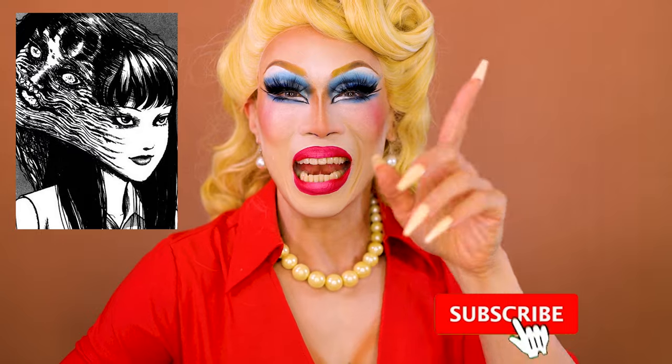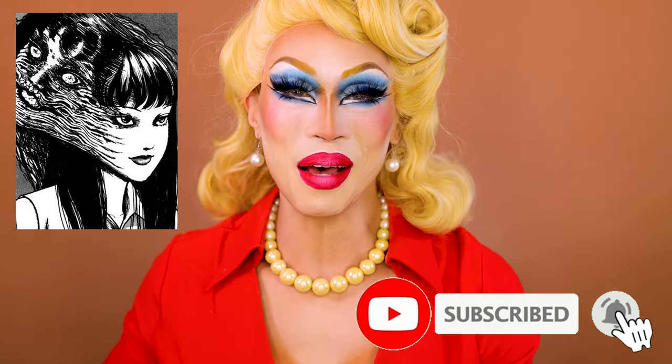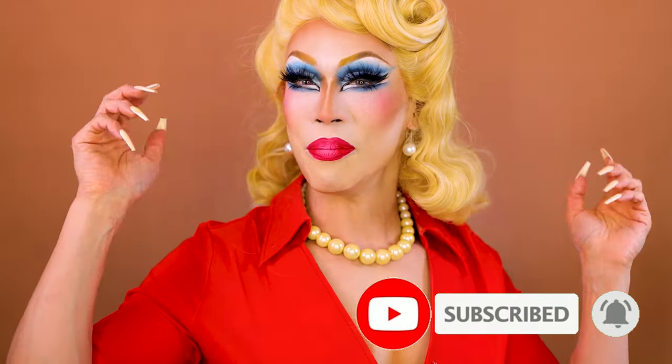I'm in full drag, ready to paint over this to become Hozo Teratoma, and I'm going to do a Tomya-inspired look as well. And if that's something you want to see, don't forget to give me a big thumbs up and subscribe to my channel, and ring that bell for notifications. I'll see you in a bit.